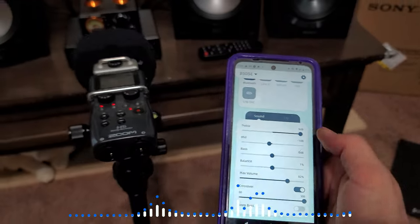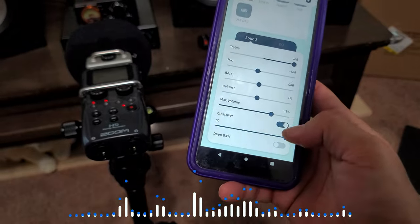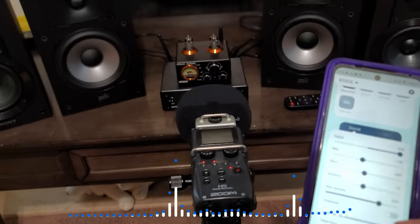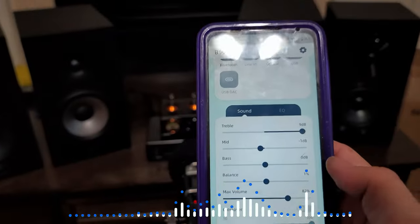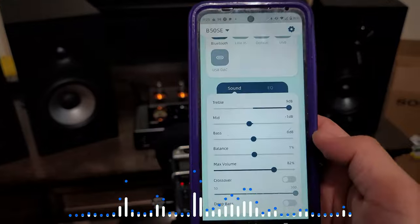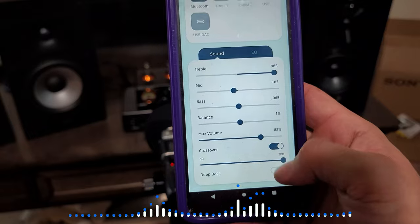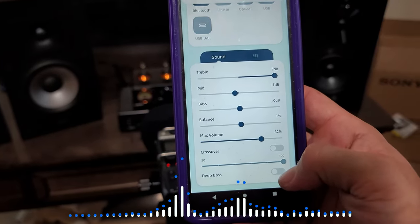Now the bass starts — watch the bass come in. I'm trying to give you the most detailed review possible. There's absolutely no bass at the high crossover point, and then a lot of bass when it's opened up.